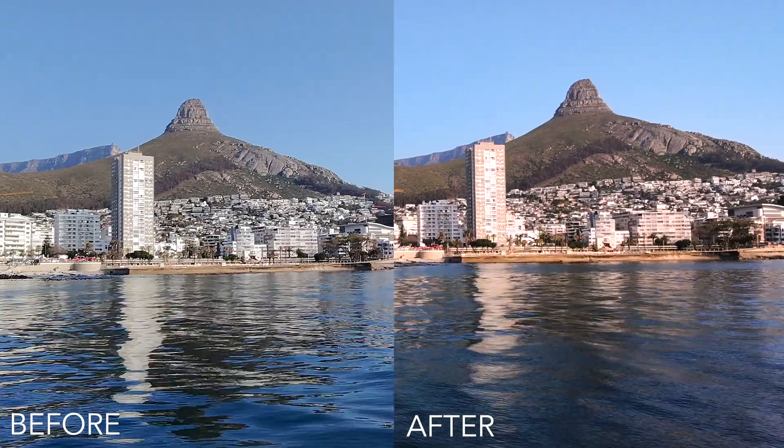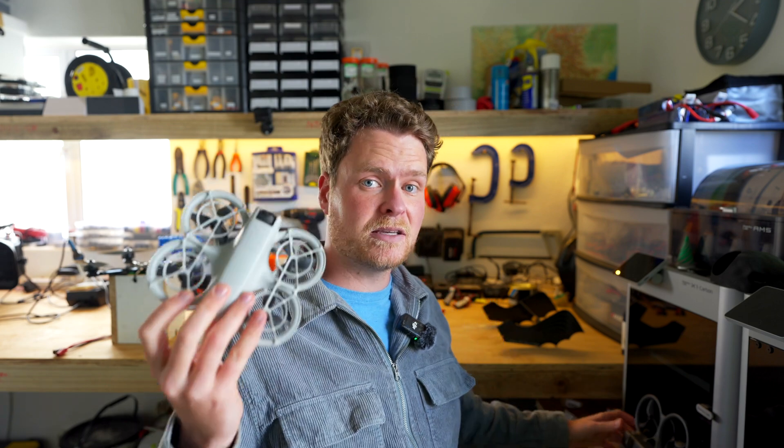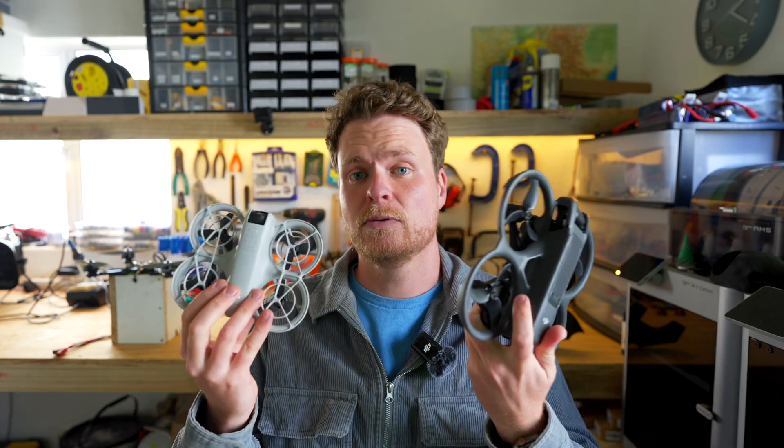If you want to see what the DJI Neo is capable of and how to get the most out of this drone, you've come to the right video. I finally got ND filters for the Neo, so we're going to be putting it head to head against the Avata 2 and doing a detailed comparison of these two drones while flying FPV.